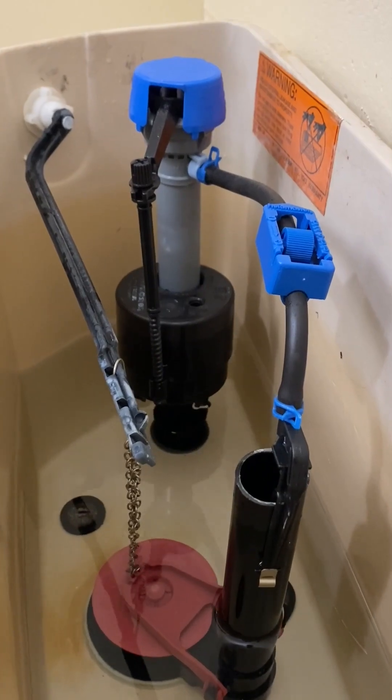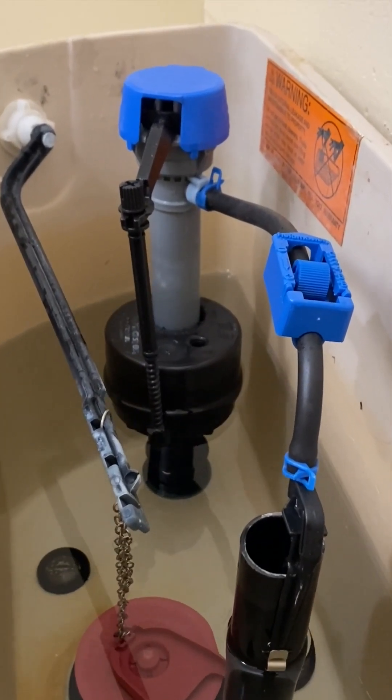Toilet fill valve. First we will identify the parts of a fill valve and then how the fill valve operates.